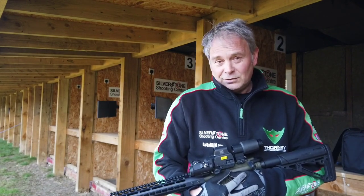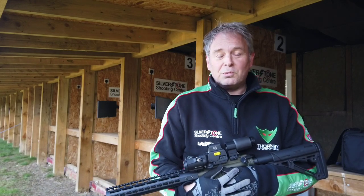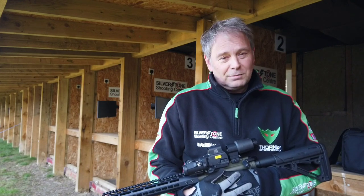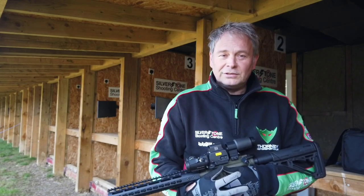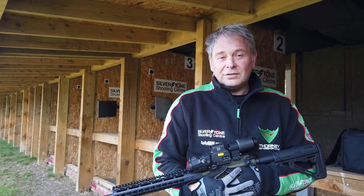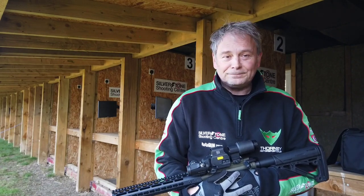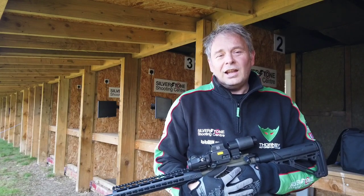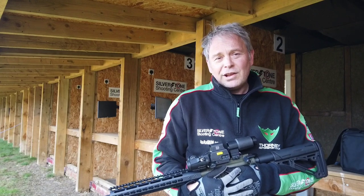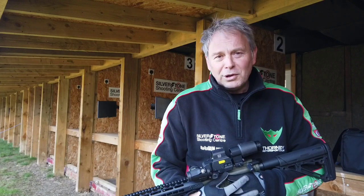Then I went to SHOT Show in 2020, specifically to speak to Chris Arms about the Vector in .22 caliber. I was curious about it for our experience days, and also from a left-handed shooter's perspective — I knew the Vector platform was designed by a lefty, so I wanted to see how it might suit a left-handed shooter. I got talking to the guys at Chris Arms and was pretty impressed, managing to speak to the gunsmiths and the gun's designer. They were very complimentary about their Defiance as well.